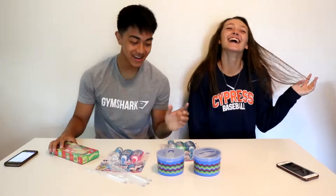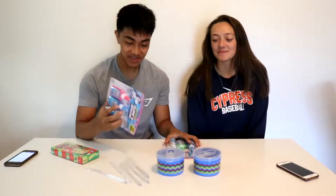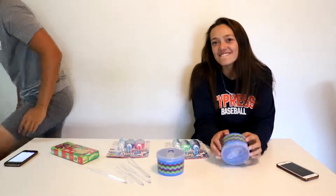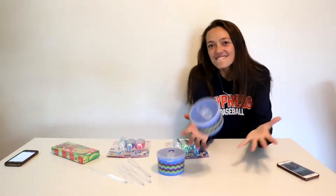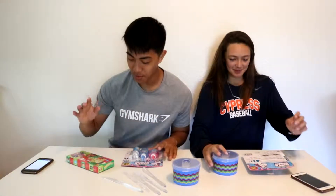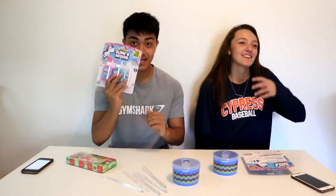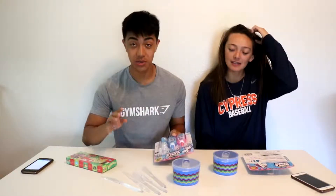Hey, so we're gonna be making some slime. Yeah, battery's dying — why am I so unlucky? Okay, now the battery's changed. So let me just explain to you what's going on if you guys didn't watch the vlog. So yeah, if you didn't, you should. So we're making slime and there's a little twist to it.